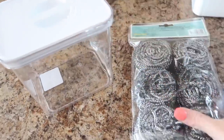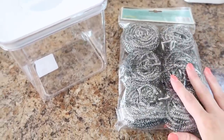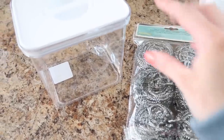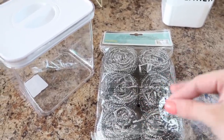In this one, I'm going to put some steel scouring scrubbers. Another thing I may put in here is SOS pads, but I just found this pack on sale the other day and grabbed them. Since we just moved, I'm kind of stocking up on a lot of things to keep up with the house.